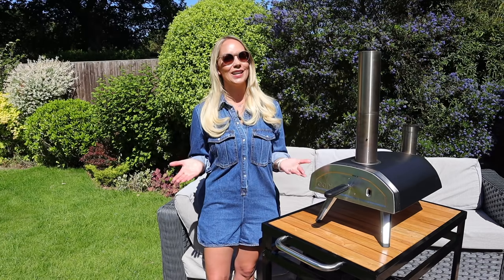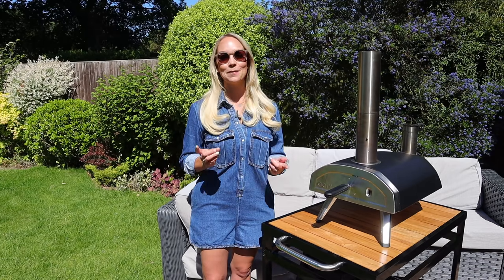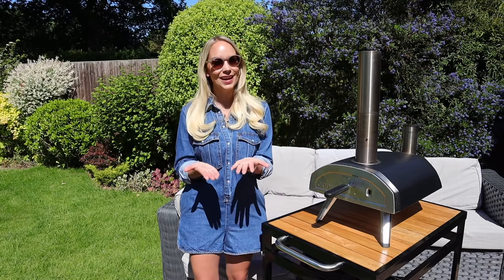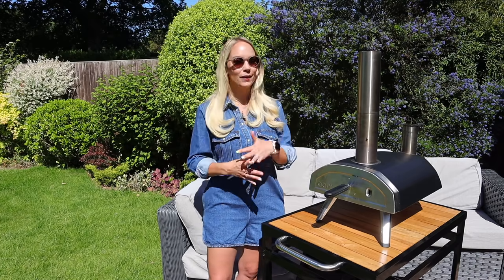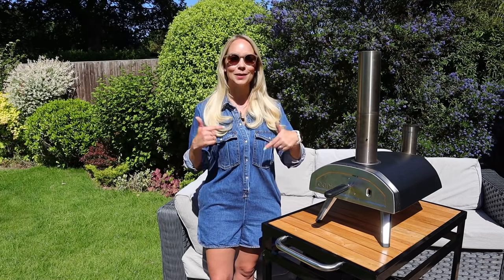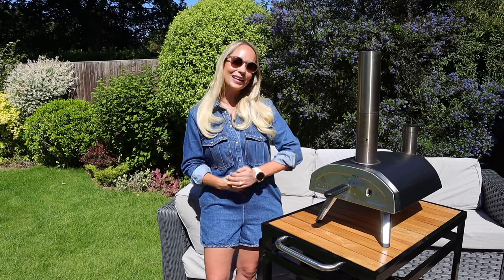Right, so that is it for this video. I really hope you enjoyed it. Let me know in the comments below if there's anything else that you make in your pizza oven. And if you do want to see a tutorial of how I just make pizza in this, I can of course do that as well — just let me know in the comments, and I'll see you in my next one.